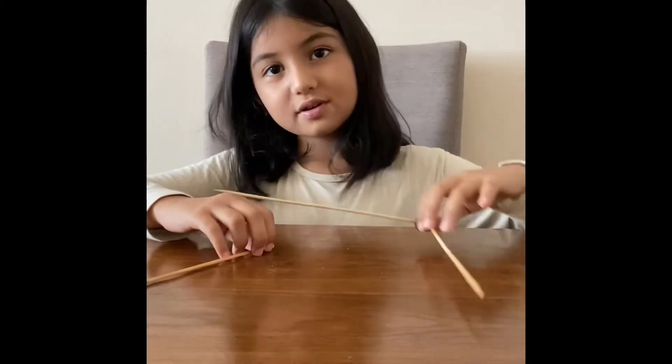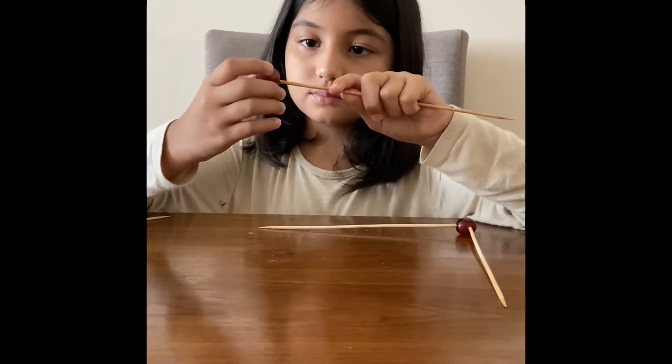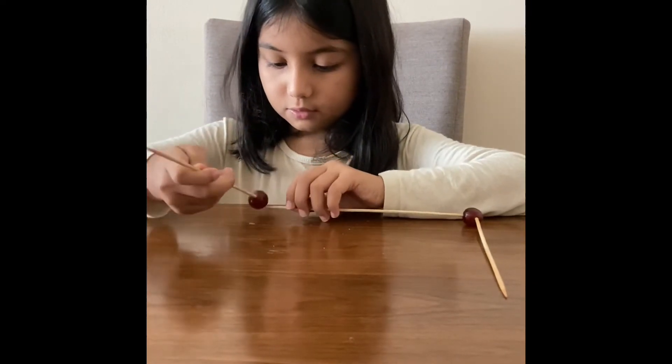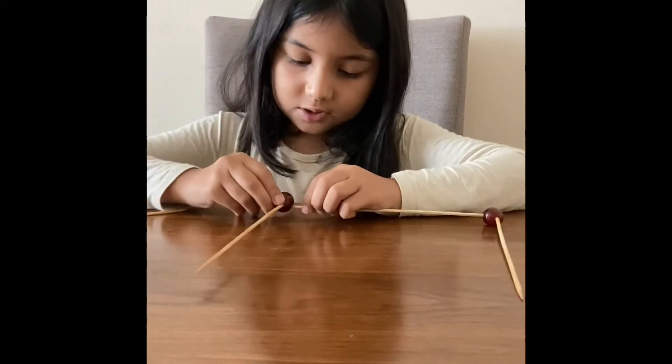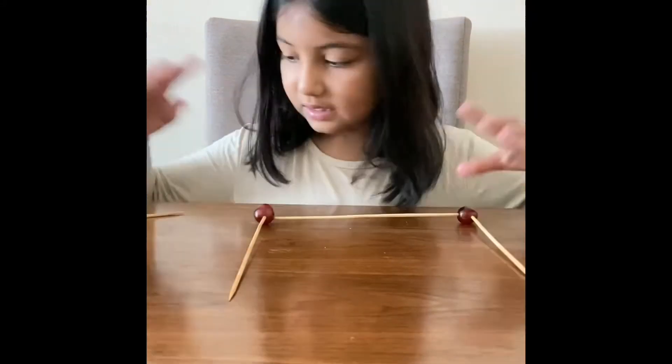I'll show you how to connect them. First you put a grape on one stick and then the other one. Make sure you push them so they stick. Then we'll do the rest.